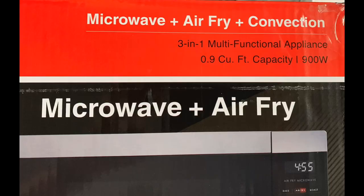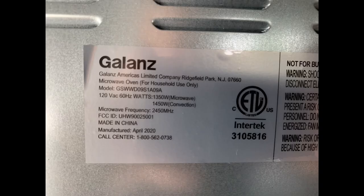You'll want to stay tuned to the end because I've got a giveaway at the end of this video. The unit I'm talking about is a microwave plus air fryer plus convection oven. It says its capacity is a 900 watt, 0.9 cubic foot capacity microwave. That doesn't mean it only uses 900 watts — this is important to know because most of us are using inverters.